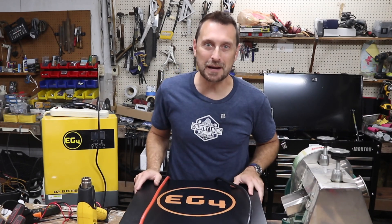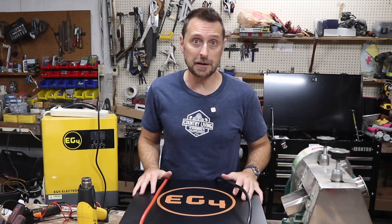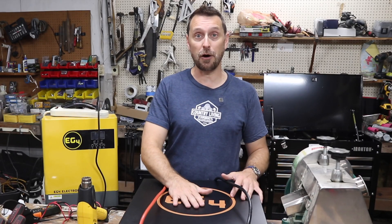Hey friends, welcome to our channel, welcome inside of our shop. Today we're going to be talking about storing lithium iron phosphate batteries when they are not in use, and we're going to be talking about overall battery health.